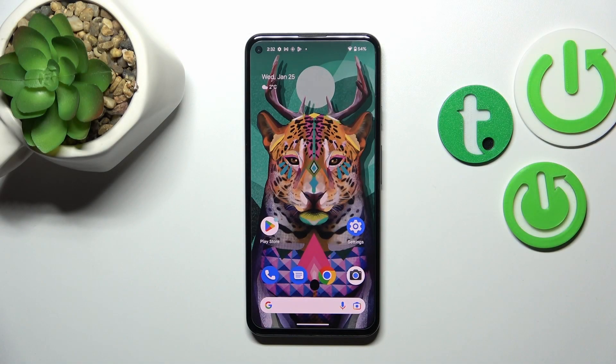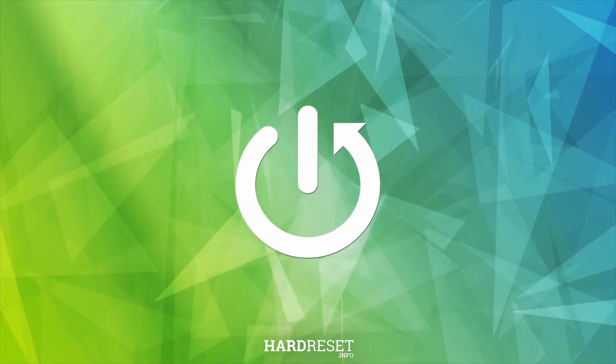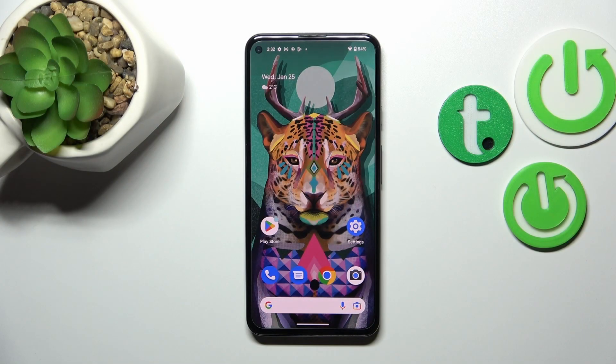Hi everyone, in front of me I've got a Google Pixel 5a, and let me share with you how to check the IMEI and serial number of this device. I'd like to show you two different ways to check the IMEI and serial number — the first one requires a secret code and it is the fastest way.